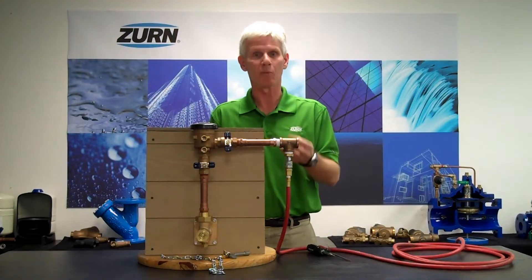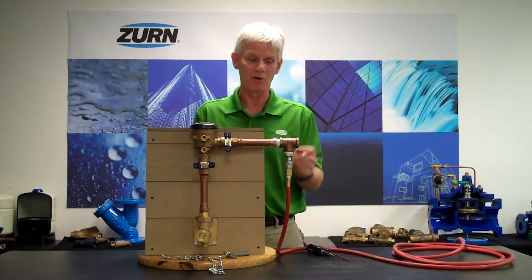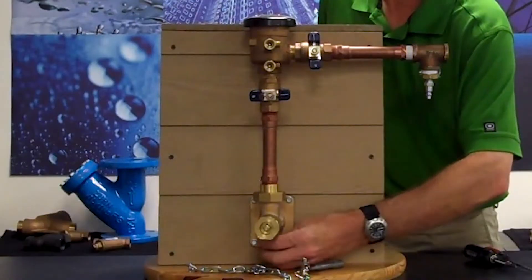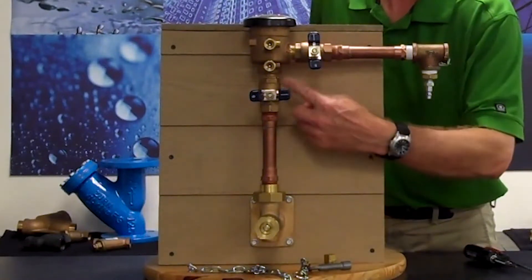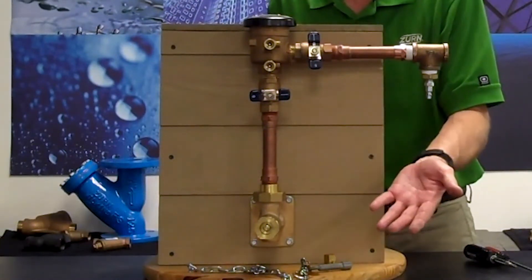Once we've completed that process and blown all the water out of the downstream piping, the next thing to do is disconnect our air and remove the bottom plug from the ZW3. When I remove this plug, it will allow any water within the ZW3 and also in my incoming riser to drain out, thus preventing freezing.